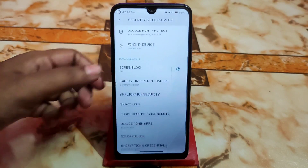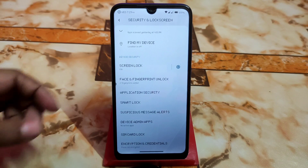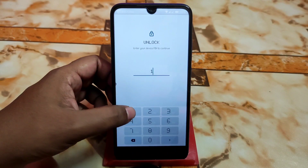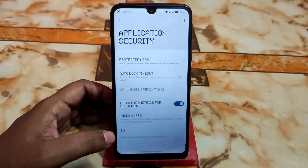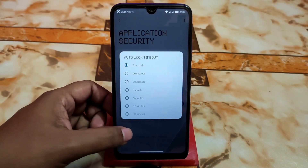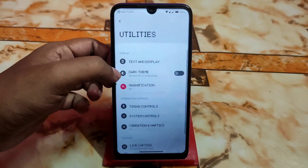In the privacy, security and lock screen section, we have face unlock and fingerprint. We also have application security — meaning an app lock you can use. You can set a custom auto-lock timeout after unlocking an application: 5 seconds, 10 seconds, 30 seconds, 1 minute, or 5 minutes — it will lock automatically after that time.